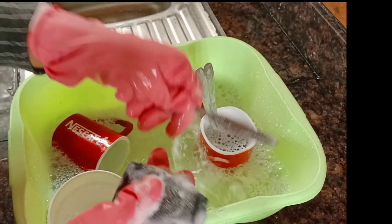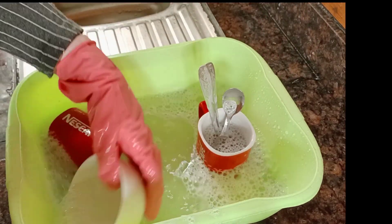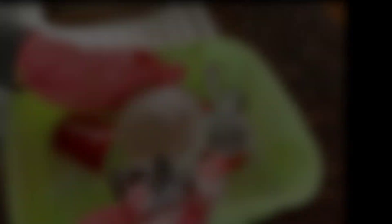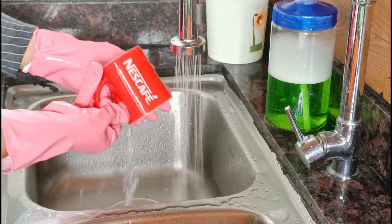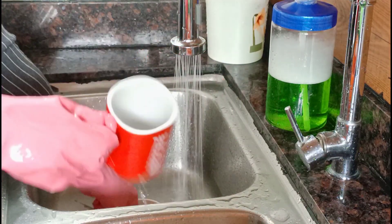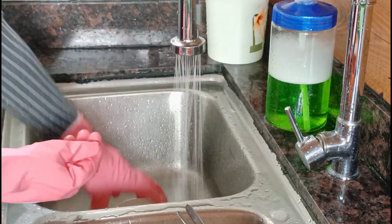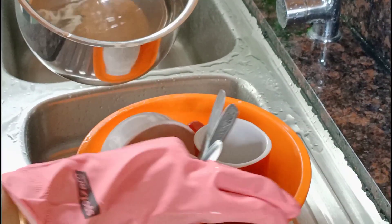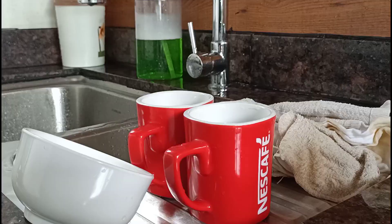You can clean the clothes. This is the first time to put it in a bowl. Put it in a bowl. Now I have to put the bowl in a bowl. I have to put it in a bowl.